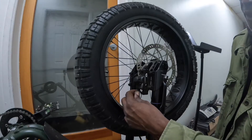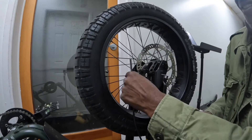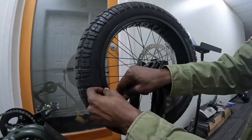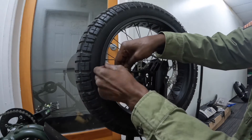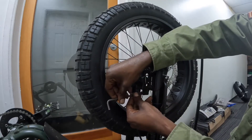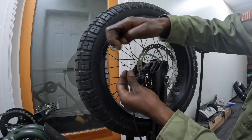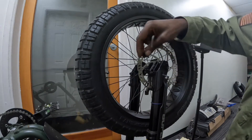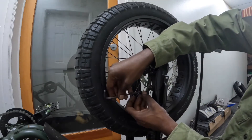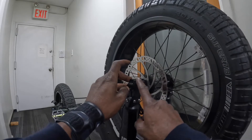Let's start by removing the brake caliper — two screws, one here and one here. It's a little tight. Got the brake caliper loose and hanging.